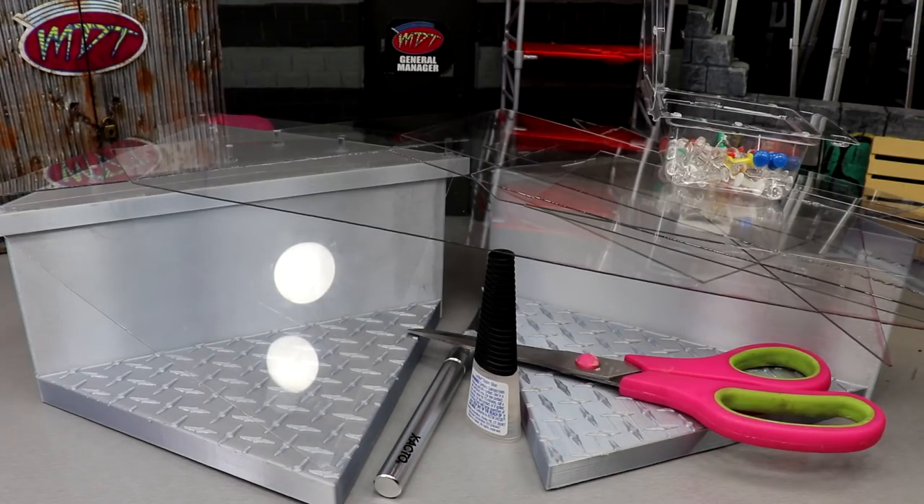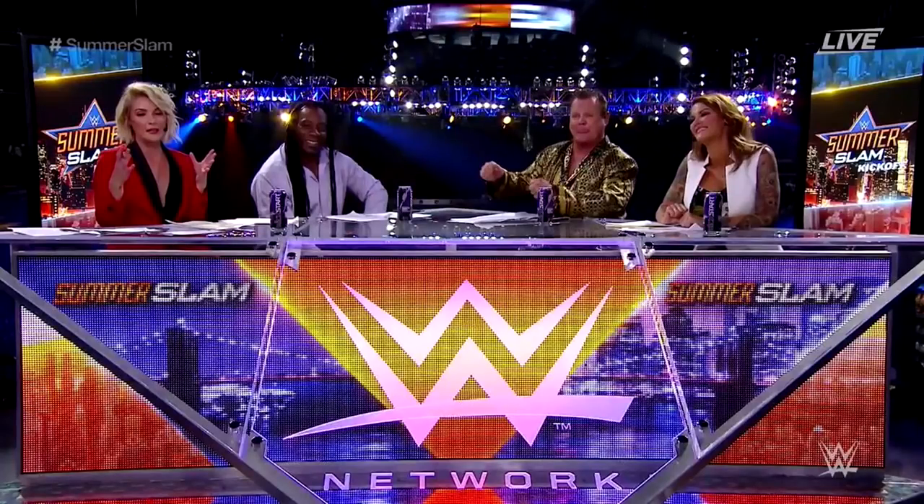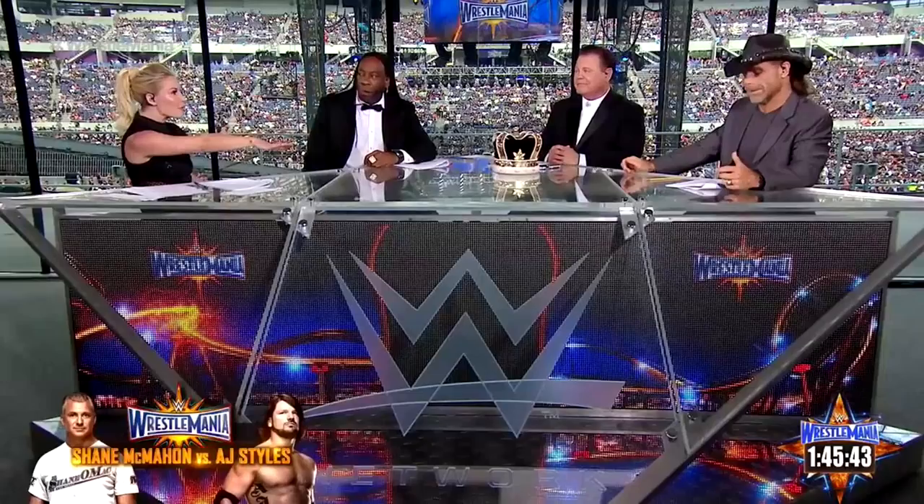What is good everybody, welcome back to another My Damn Toys video. Today we have a pretty epic project for you guys. If you guys missed it — I think it was a couple weeks ago, maybe just a week ago — I showed you guys a custom made WWE action figure kickoff panel table. If you guys don't know what the kickoff panel table is, it's the kickoff panel table.